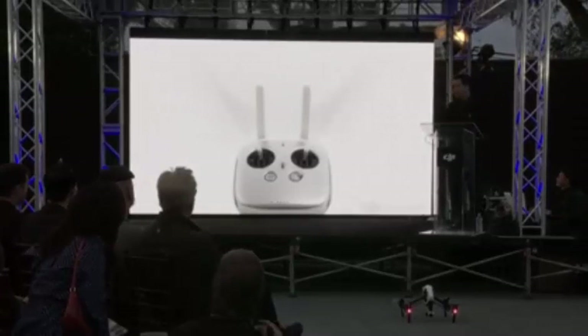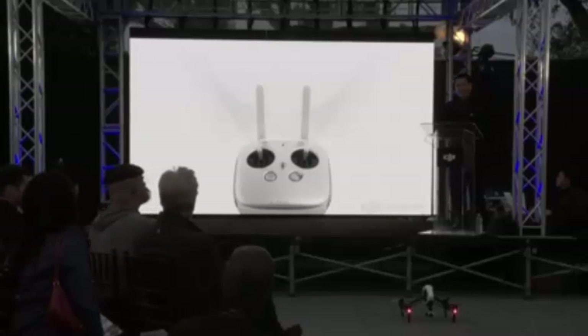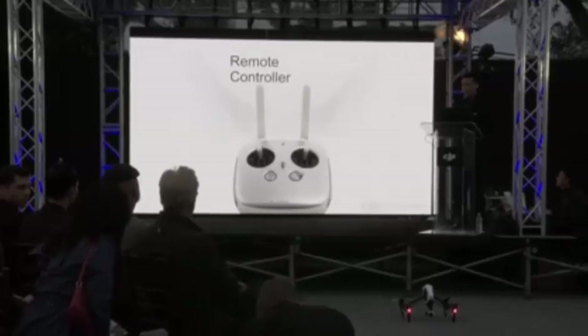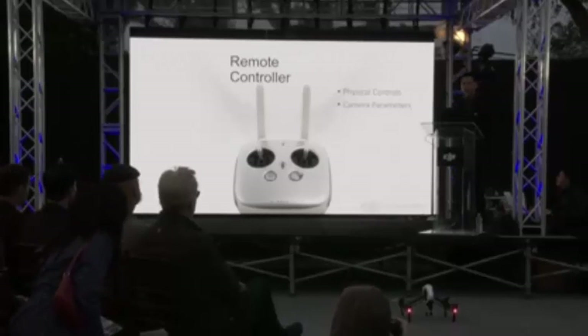The Inspire 1's remote controller is completely new. It offers physical buttons and dials for precise control of both the camera and the gimbal, and two controllers can be used simultaneously — one controlling flight and the other controlling the camera.